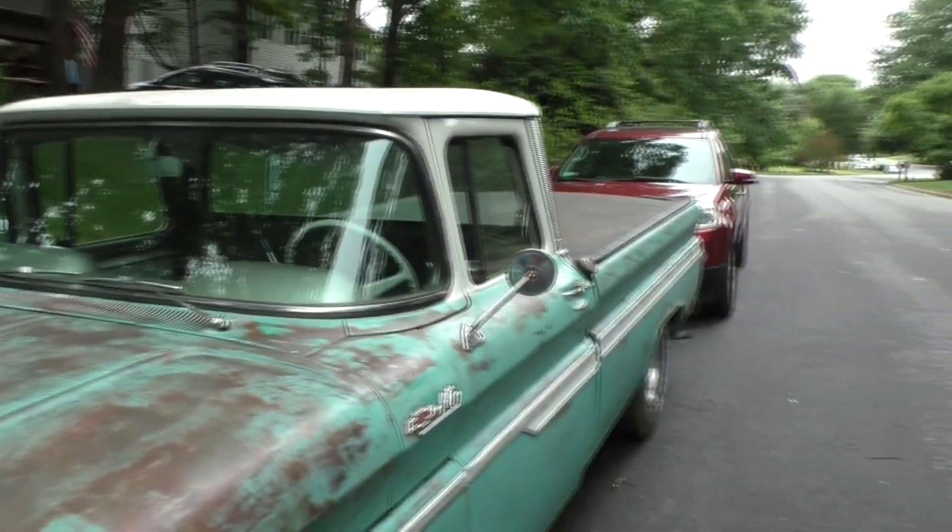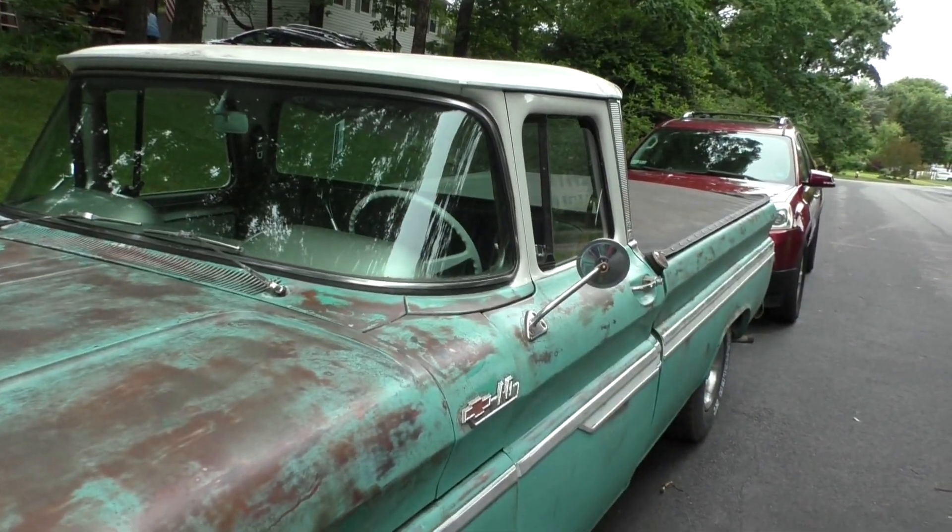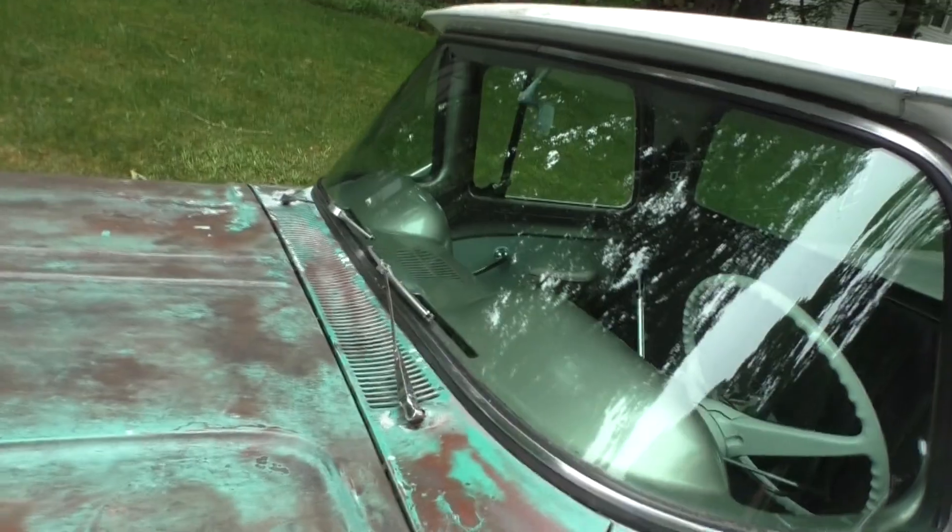Welcome to my channel, my name is Brian. Today we're gonna be working on my 62 Chevy C10. You can pretty much use this as a daily driver other than in the rain, because the wipers suck.